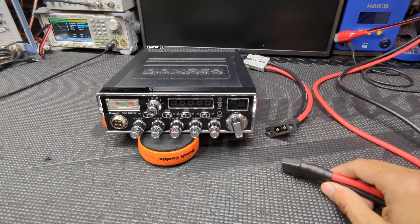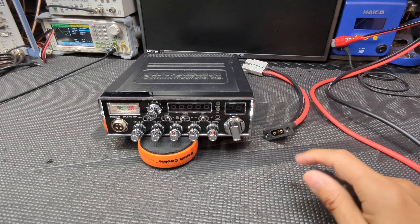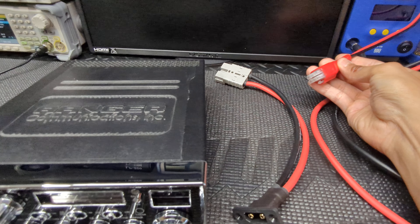All right, welcome back everybody. Thanks for tuning in. Quick little video here and the topic is going to be connectors — power cords and power connectors, specifically the XT90 and the Dreadit 6-pin.